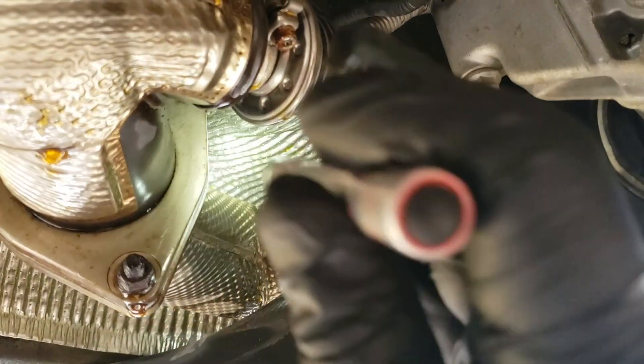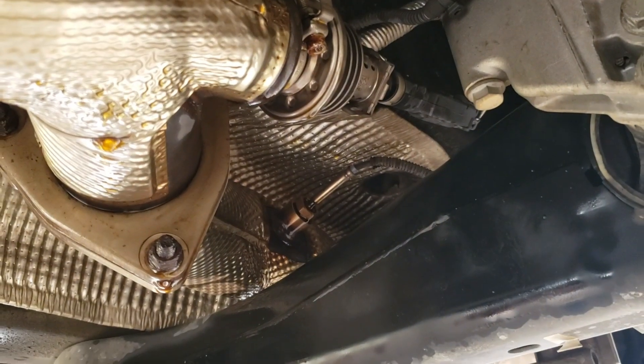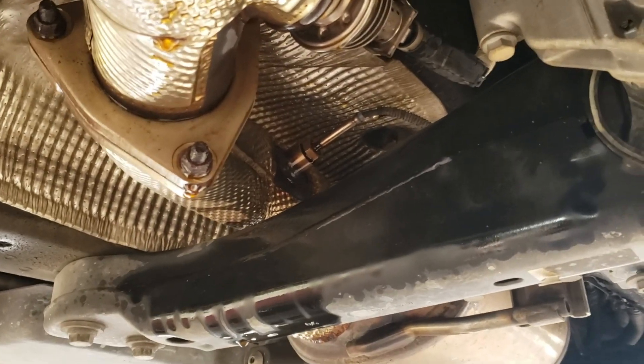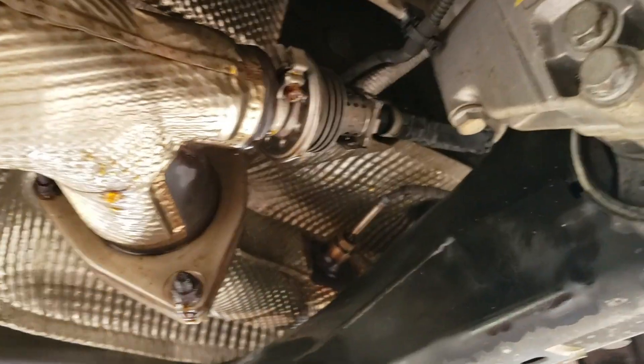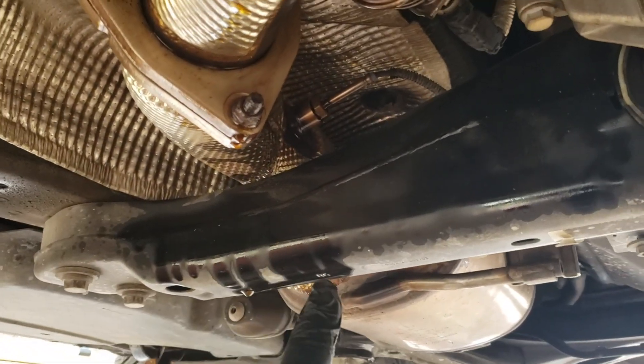There's another sensor down here — that's the exhaust gas temperature sensor number four. It tends to be a pain; it doesn't want to come out very easily. It's a 17 millimeter. Most people end up cutting it, putting a new sensor in, or not worrying about it. Then we have our AdBlue injector held in by one little Allen bolt. It's got a V-band clamp holding it on.